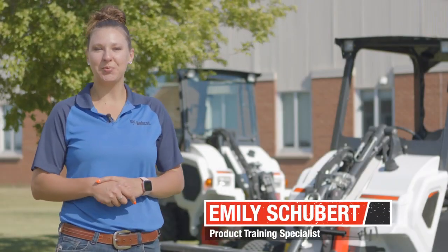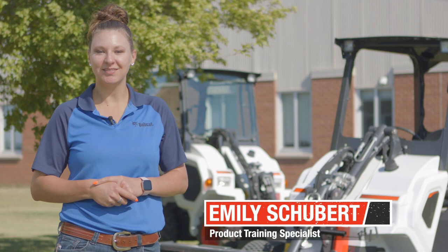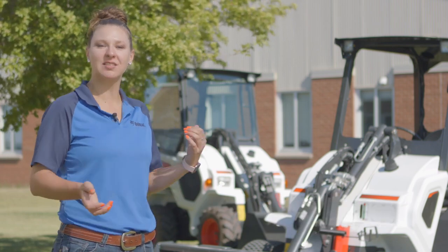Hi everyone, my name is Emily Schubert, product training specialist here at VODCAT. I cover specialty products including the small articulated loader you see behind me. Today we're going to go over some tips and tricks for operation. So let's get started.